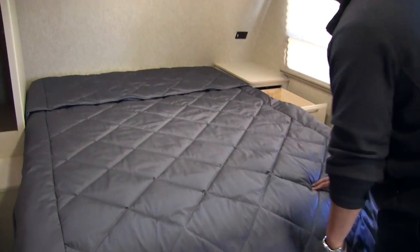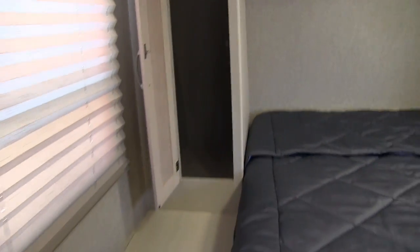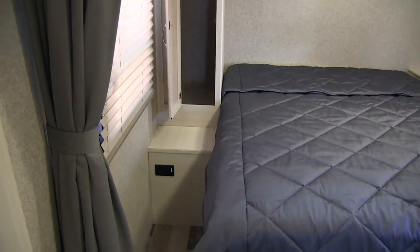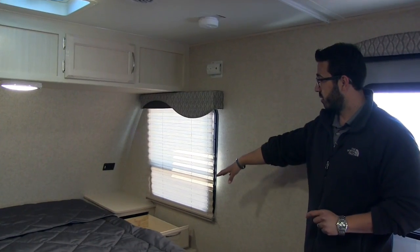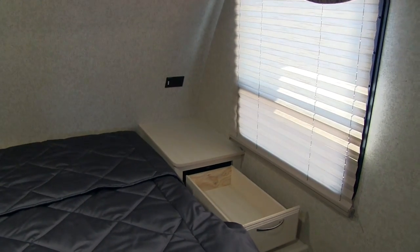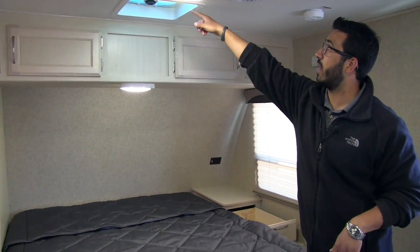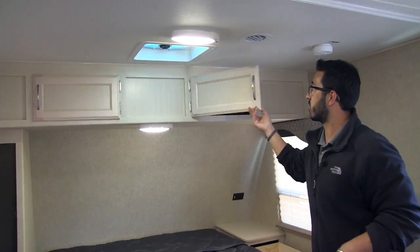On both sides of the bed you have a couple of different storage areas. One side has a wardrobe — a little smaller, but you don't need a huge one here because you have the massive wardrobe in back. Underneath that is a nightstand-style area as well as an electrical outlet for cell phones or a CPAP machine. On the other side you have a big pull-out drawer, a nightstand, and another electrical outlet — a good spot for the CPAP as well. There are also a couple of reading lights and a vent up top, plus additional storage going across the top.